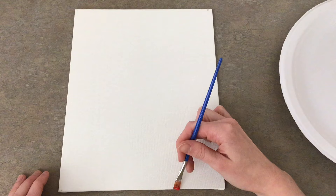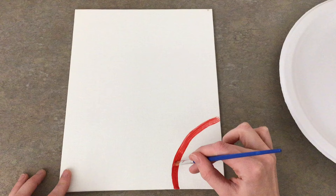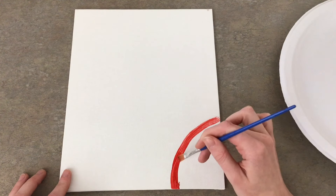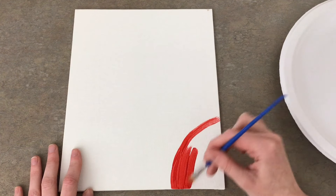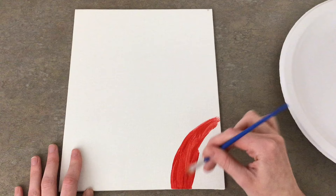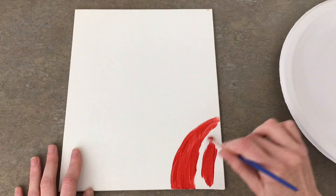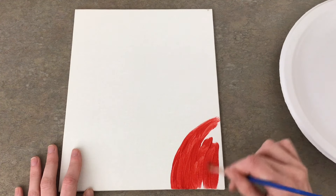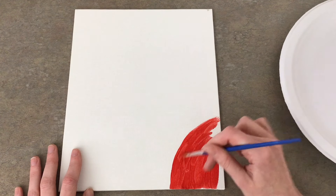To start, I'm going to start off with the snowman's nose. I'm going to use my red paint and just outline where I want the nose to be, and then I'm going to fill it in. I'll probably do a second layer after this first layer dries to get rid of the strokes.